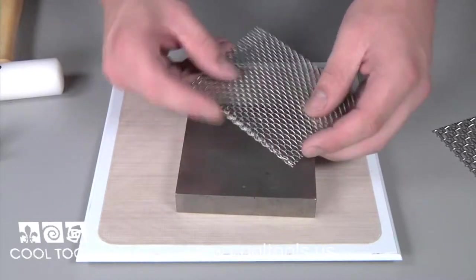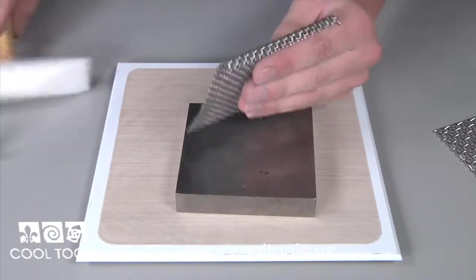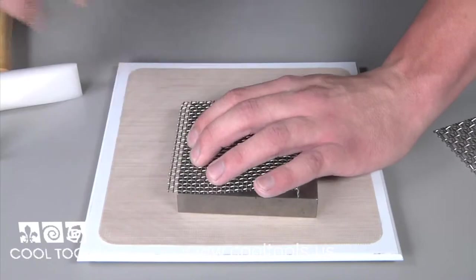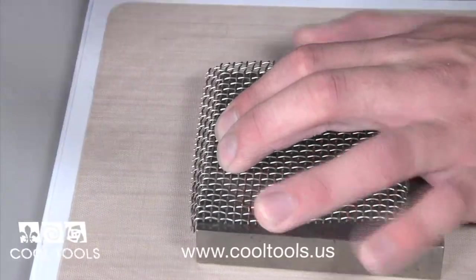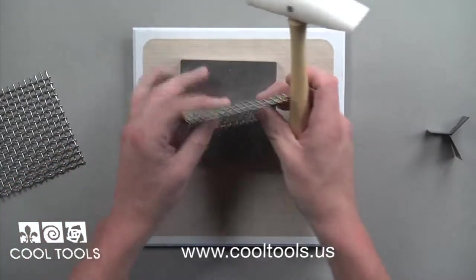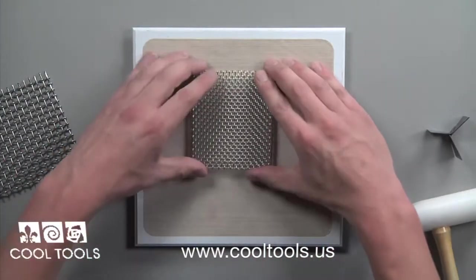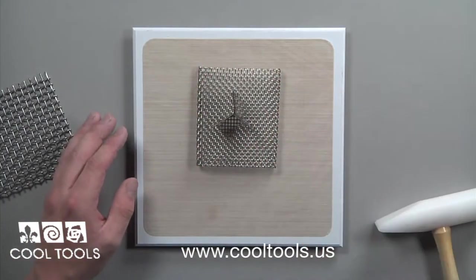Turn the rack upright to finish off the bend. When that side is complete, repeat this process on the reverse side. When the second bend is complete, make sure that everything is level. And now you have a firing rack to hold trivets, enameled pieces, and more.